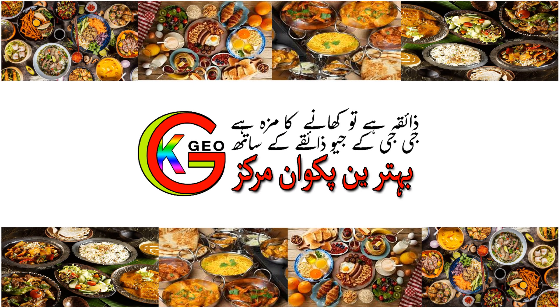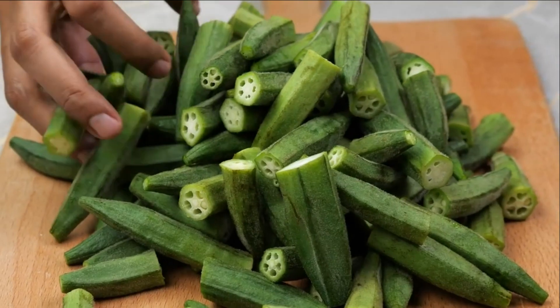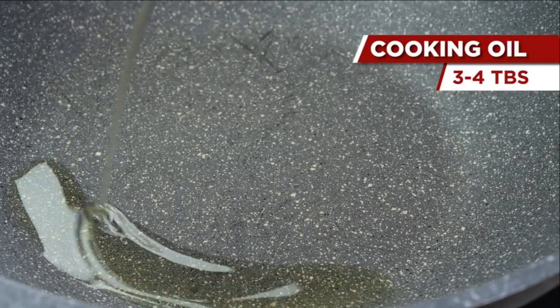Zayika hai to khanne ka mzah hai — GGKGO Zayika ke saath. A complete ingredients and method of preparation has been written in the description box below.